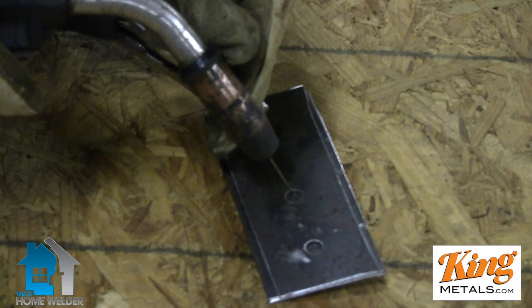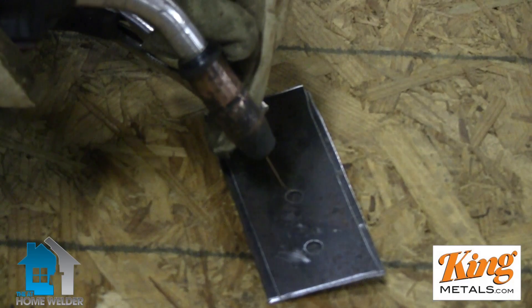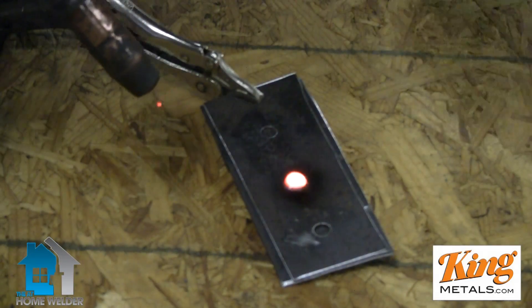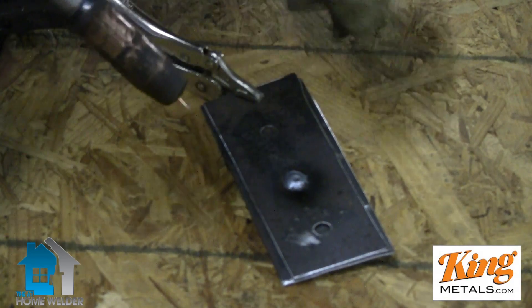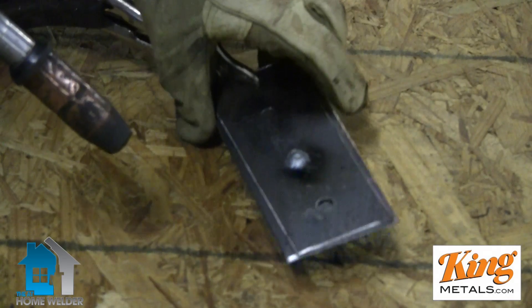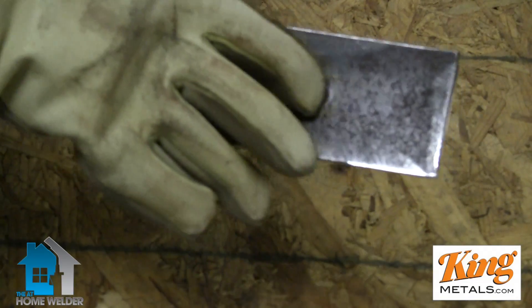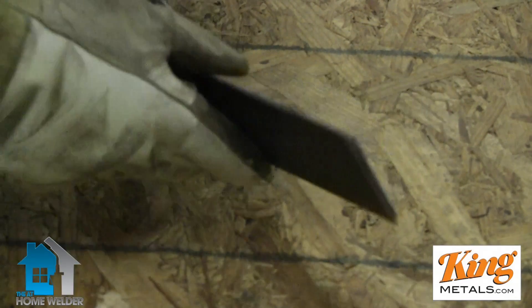I'm going to start with this middle hole here, start my pool right in the center, and as soon as I see it get hot enough I'm going to start going in a little circle, spiraling out and covering up over those lips. You see how fast that was? I can actually turn my speed down just a little bit — I heard a little bit of popping, which is a little too much, because I didn't adjust my settings before starting. I was working on some thin stuff before and just assumed it would be okay. But you can see it's still a good weld — we filled it up and you can see we've penetrated just enough to get a really good bond, but not so much that we actually distorted the metal on this side, which is exactly what we want.